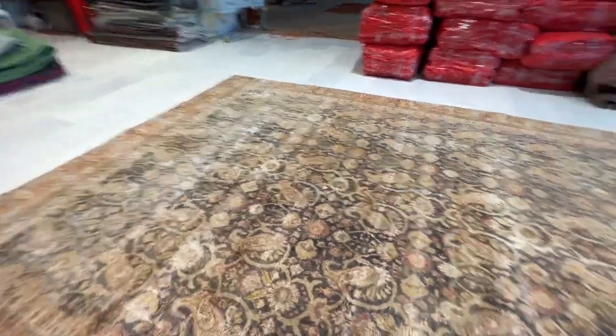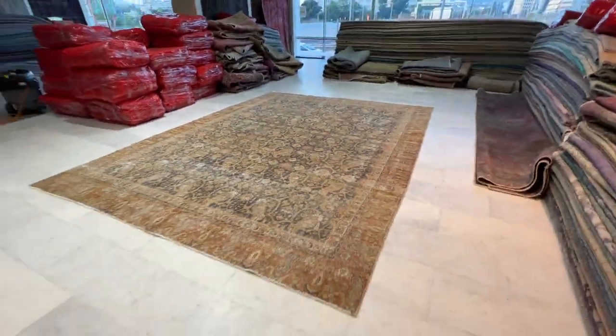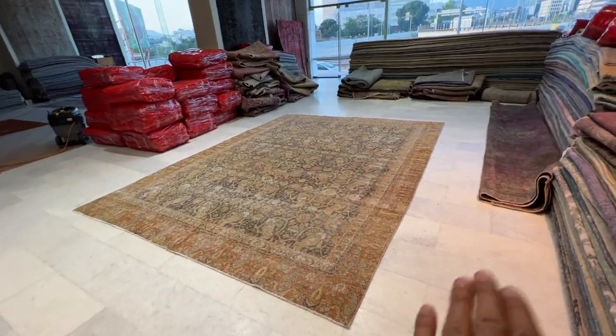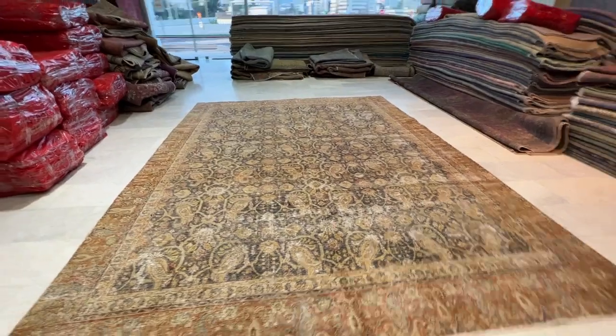There are some faded dot areas, as is to be expected in this carpet. But I really love the frame — so unusual, this gold with a dark bluish-black kind of combination.